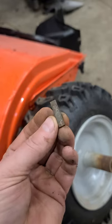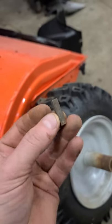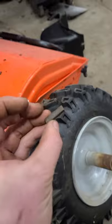Just make sure that if you take the wheels off, you keep track of this small metal key, because it will make all the difference as to whether your wheels will turn or not. Thanks for watching, have a good day.